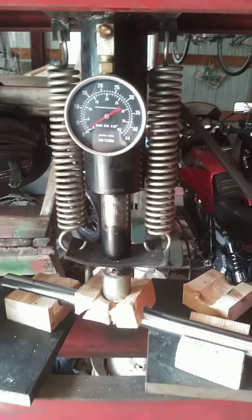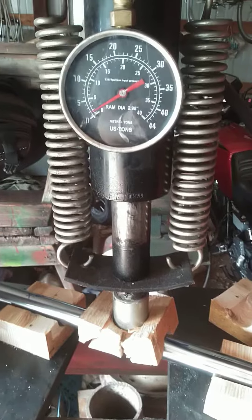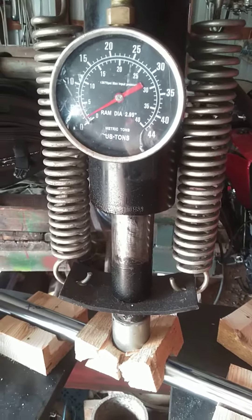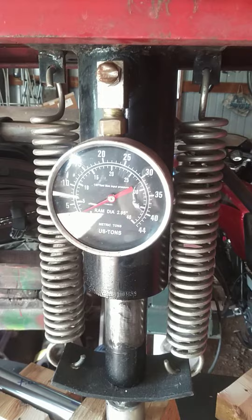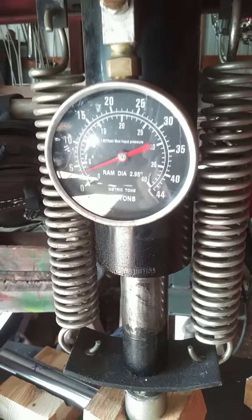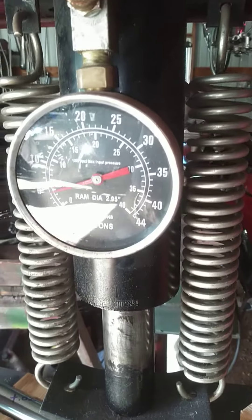In the press, on a set of wood blocks, and this one is really bent. This is the third one I've done now, and I'm going to go until the ram shows about 5 ton, or 10,000 pounds of pressure.